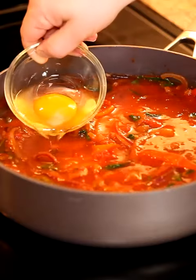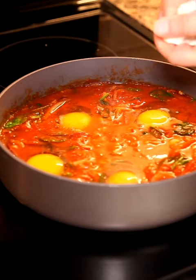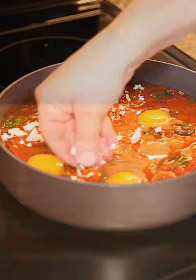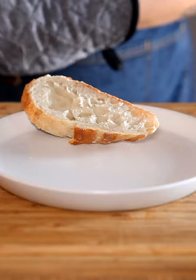And once that all comes together, I'm going to go gently with a few eggs on top, salt on top of the eggs, and I'm going to crumble in cheese — my favorite ingredient in any recipe. In the oven for seven minutes at 350, and this has to be served with some crispy, crunchy bread.